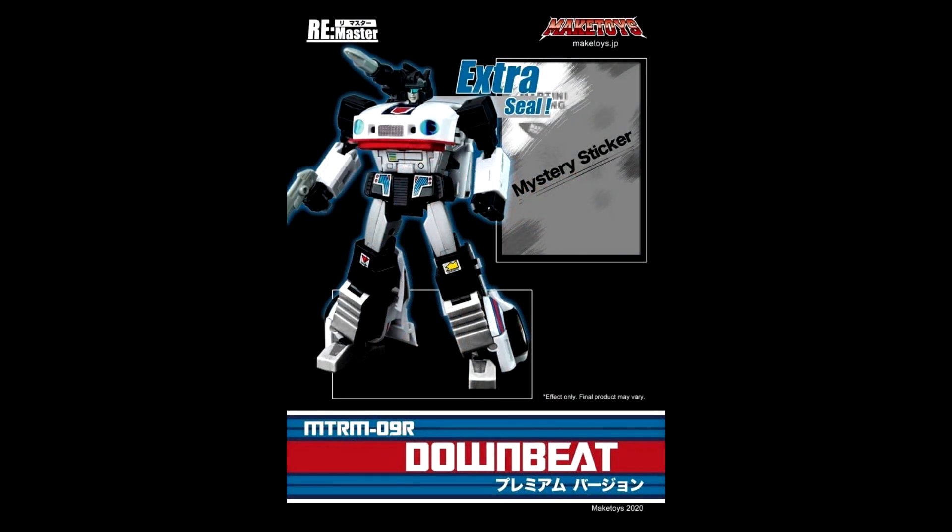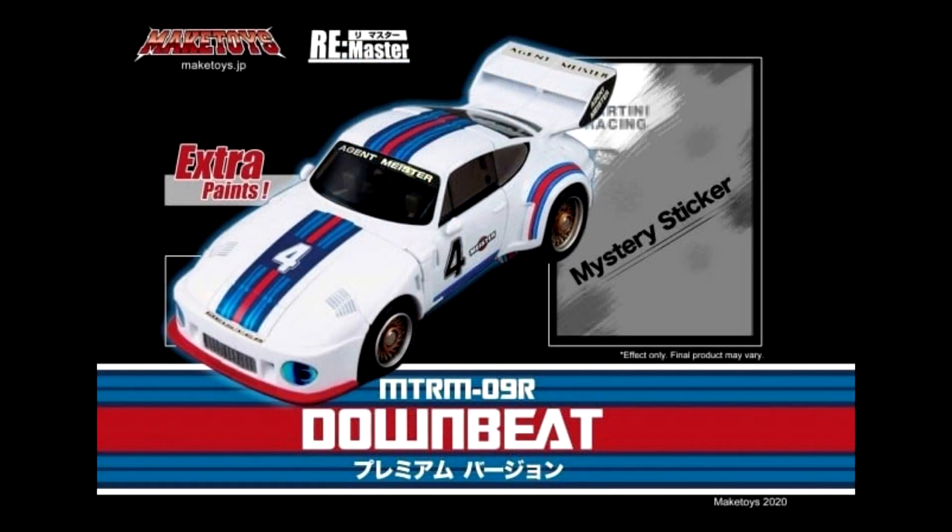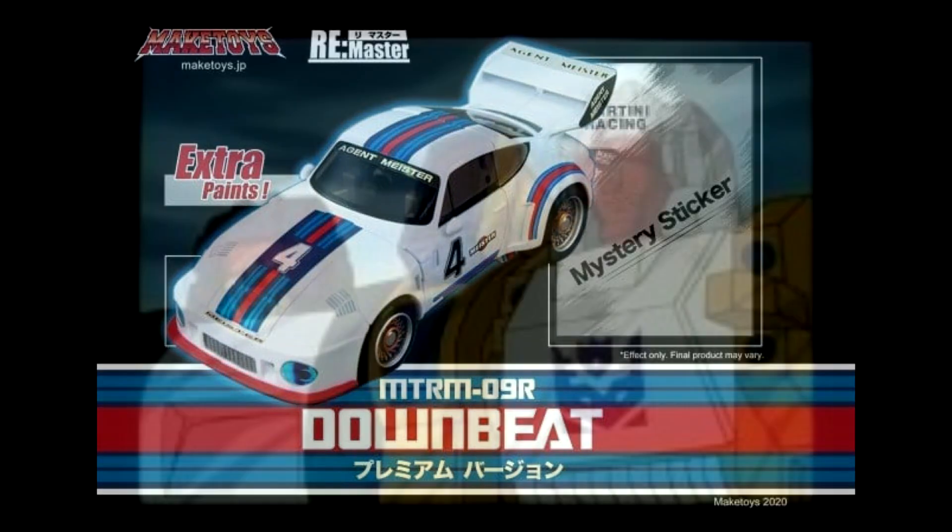In some pretty cool news, the Maketoys Downbeat Premium Version is going to be in stock and they're starting to ship tomorrow, from TFS Express overseas in the UK. I'm excited — I hope they get the cone heads next, and maybe the headmasters too, though I doubt that. But yeah, if you pre-ordered Downbeat Premium, he's coming out. Yay, new stuff from Maketoys!